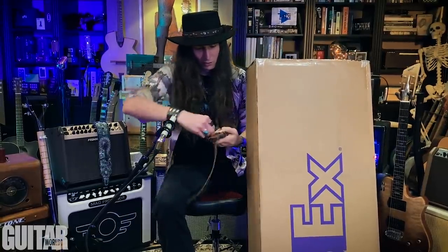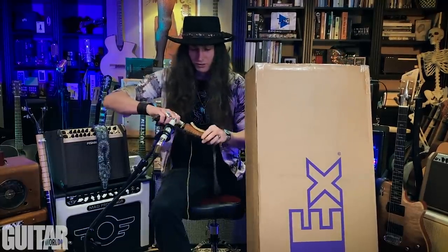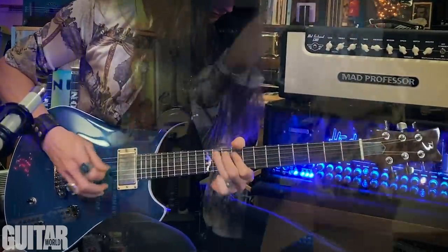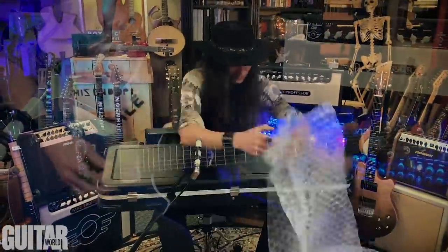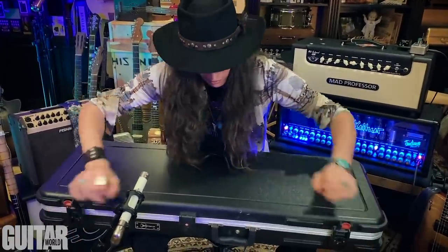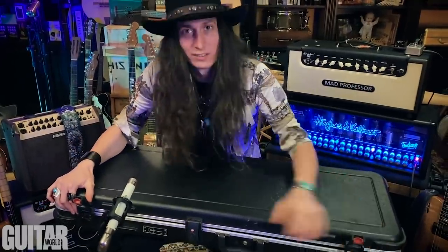Before we begin, as always, let me unleash the power of my ceremonial unboxing knife. All right, let's check this baby out. First of all, this has got a nice weight to it — I know it's a solid body and it feels like one.